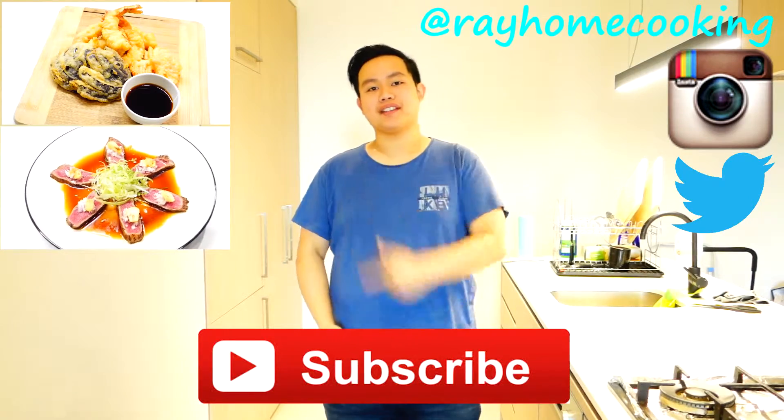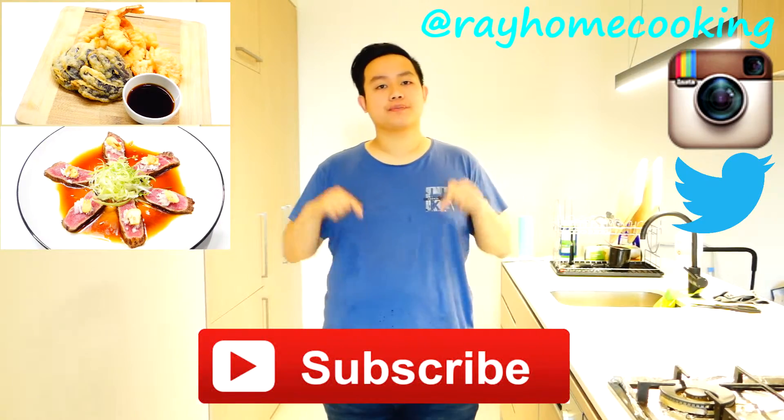Here are links to my previous videos, so check them out guys. Let me know in the comments below what you want to see me cook next week. See you next time guys, bye!